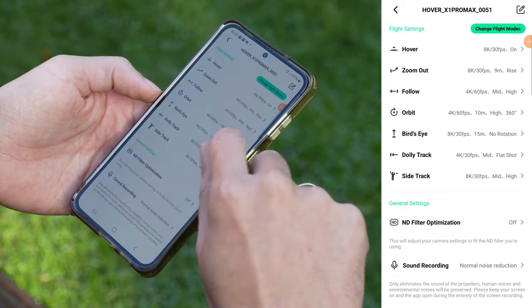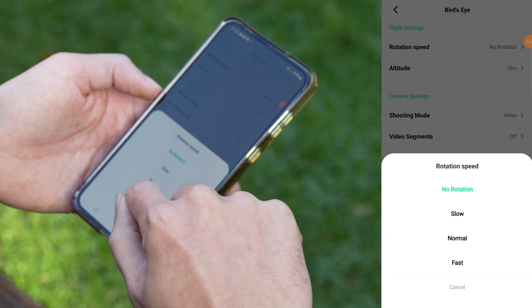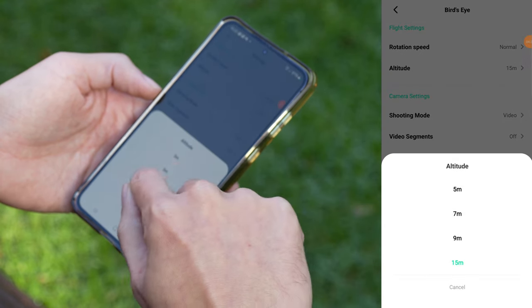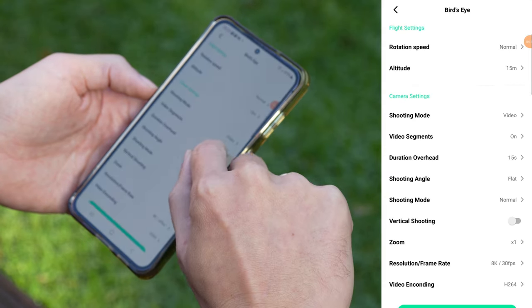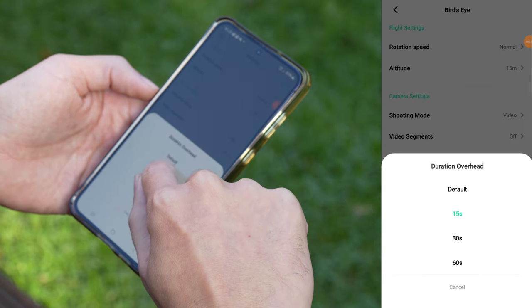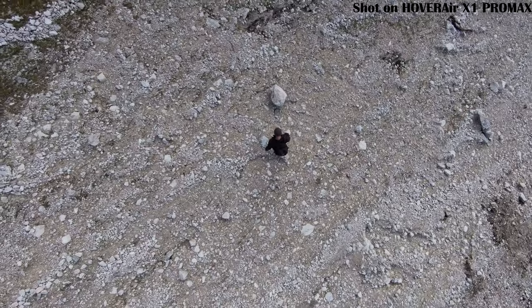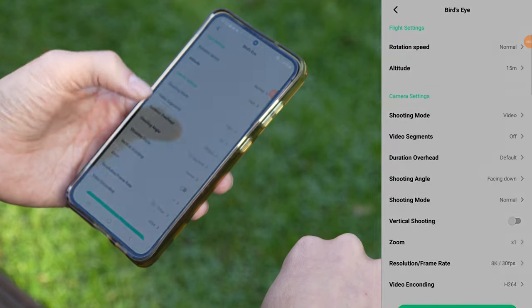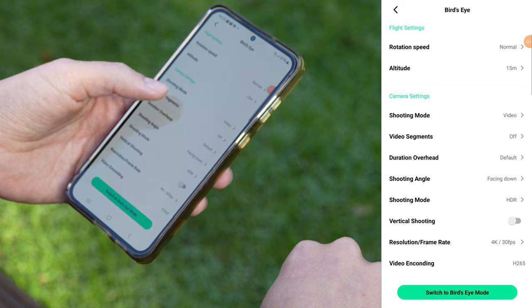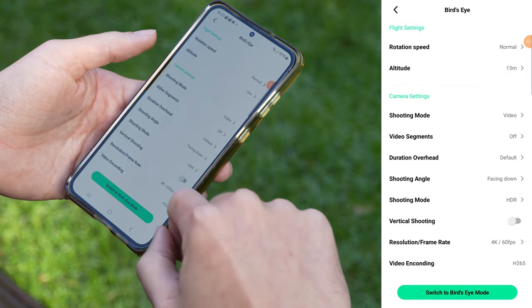Bird's eye settings: in bird's eye mode, settings are pretty simple. While ascending, you can have the drone rotate for a dynamic shot — choosing between slow, normal or fast rotation. Altitude sets the max height from 5 to 15 meters. Shooting angle is a cool feature: by default the camera points down in bird's eye mode, but you can switch it to flat so it films straight ahead while going up and down. Paired with rotation, this can create some pretty interesting shots. Here 8K is available as long as vertical mode is off — max resolution is 8K at 30 frames per second, which gives a step up in quality over 4K, but will also eat up more storage.